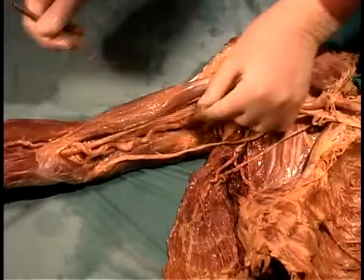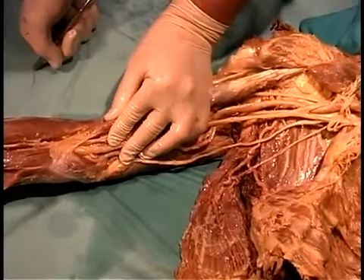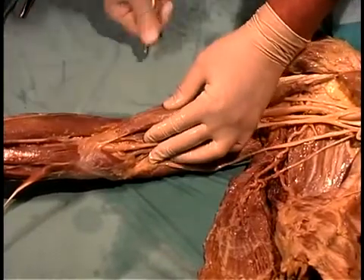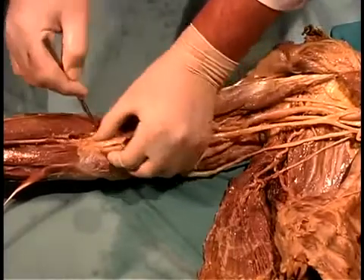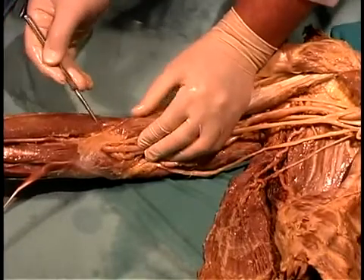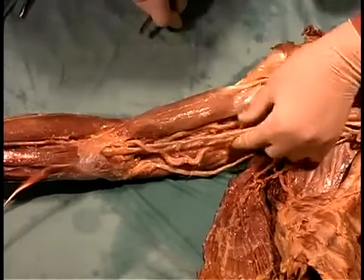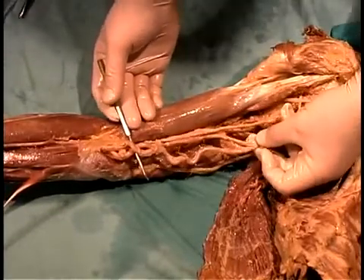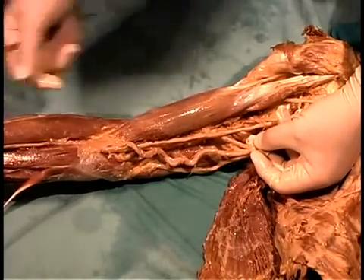The brachial artery traverses down and crosses the elbow relative to the median nerve. The bicipital aponeurosis helps keep everything bound down at the antecubital fossa, with the biceps tendon a little deeper. The mnemonic is TAN: tendon, then artery, then nerve — the median nerve crossing the elbow. At the level of the elbow the brachial artery gives rise to the radial artery and the ulnar artery. In this specimen there is a very high bifurcation, occurring just below where the deep brachial is given off.